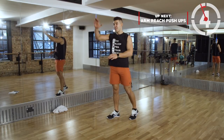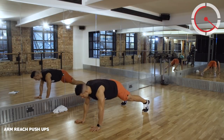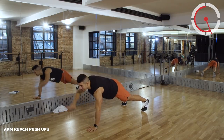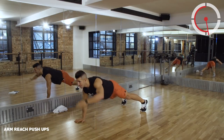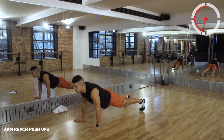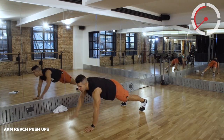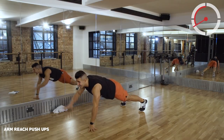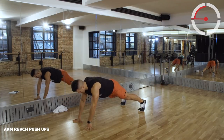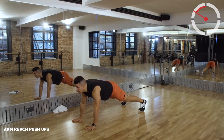In a high plank position, reaching forward. Now if you want to add a cheeky little push-up in between those arm reaches, be my guest. But keep off those knees. We've got about 18 seconds remaining - work it, work it, come on!